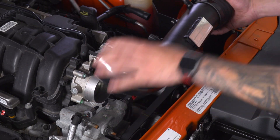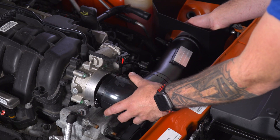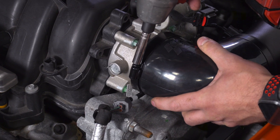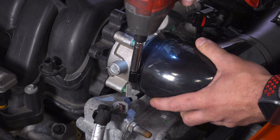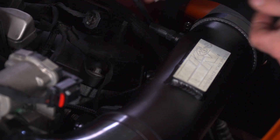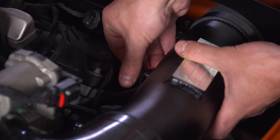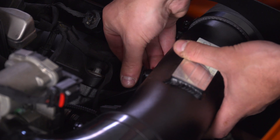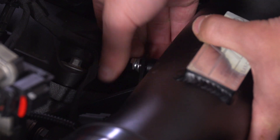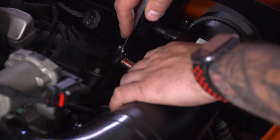Next, take the tubing assembly with the elbow already installed, insert one side through the opening on your airbox, and connect it to the throttle body. Tighten down your throttle body clamp. Then attach the bracket we installed to the cylinder head to the open threaded hole on the side of the tubing — thread that in by hand first, then it's a tight space so go in with a 10-millimeter short socket and tighten that guy down.